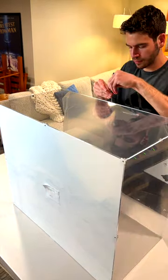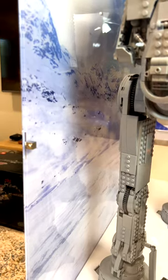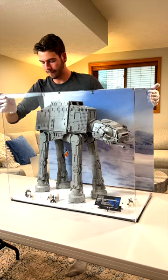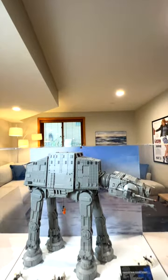Last but not least was the case to go around it. This one came with a high-quality UV-printed design of Hoth — oh my gosh, it looks so good. I am absolutely blown away by the quality of this display case, and it makes my UCS AT-AT look incredible.